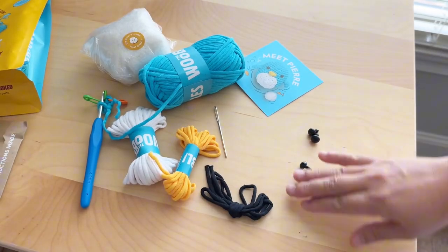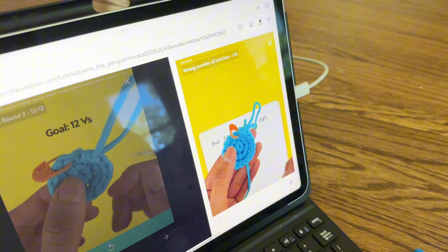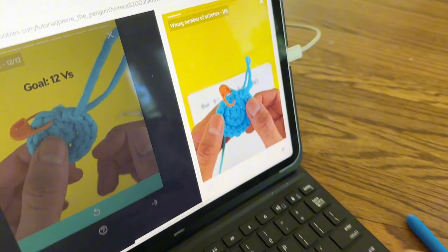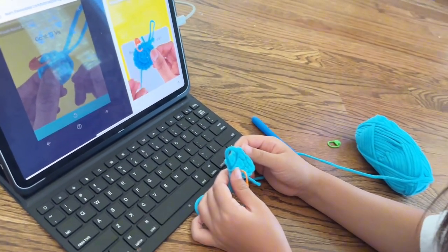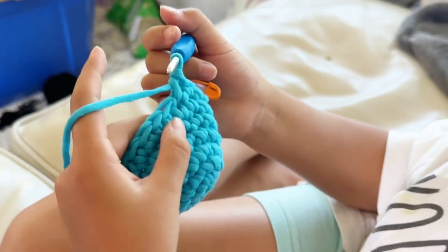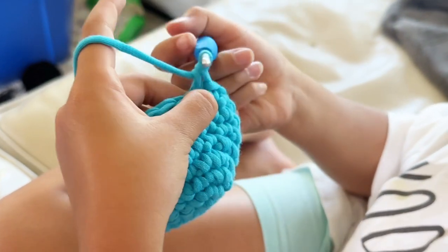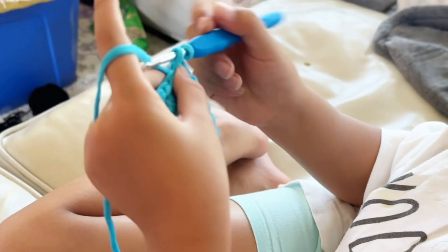They also provide a link to the website with a QR code so you can follow the step-by-step instructions with the video. This Woobles kit is very superior in terms of their instructions. The videos are designed in a very short form so you can follow along very nicely without having to rewind or trying to figure out exactly the section you need. The breakdown of the technique was done very well through this project.